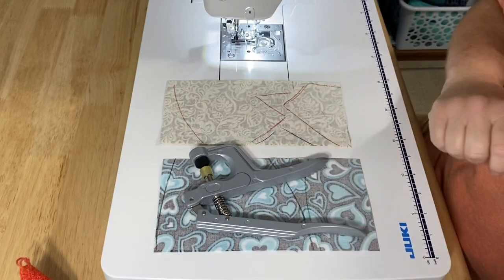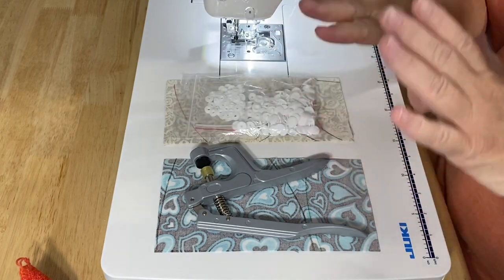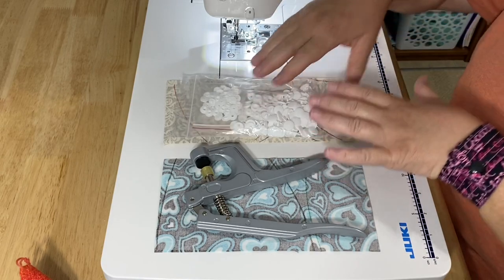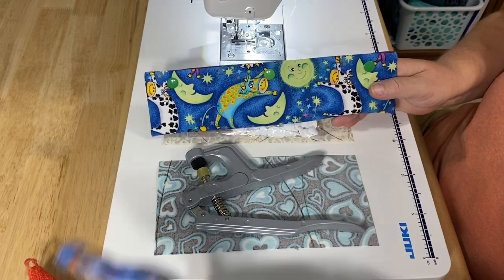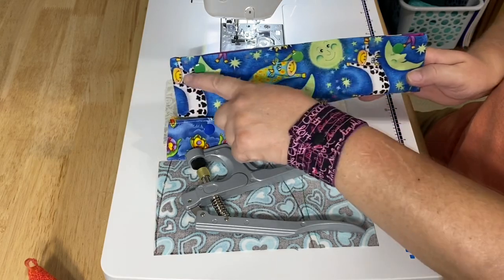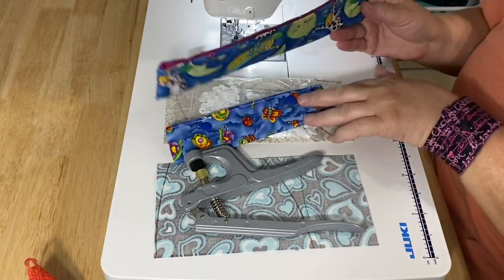I am using cam snaps, so I'll need my cam snap tool and my cam snaps. You can find these easily on Amazon — they come in a variety of different colors and different sets. I like to buy all the white and the black so they work for whatever project, but I have bought the colored ones in the past. I've got green — actually two different greens on here, so I put the darker greens on the ends and the lighter green in the center, matched on both sides. You can mix and match your colors.